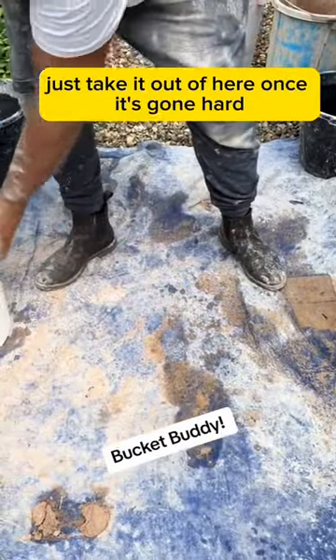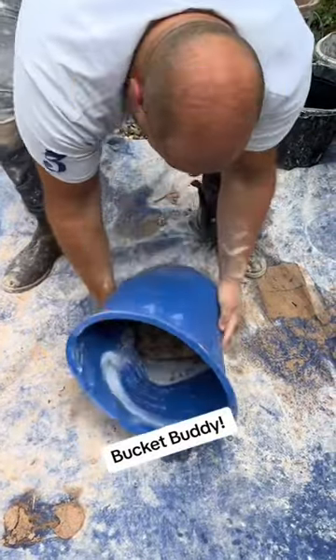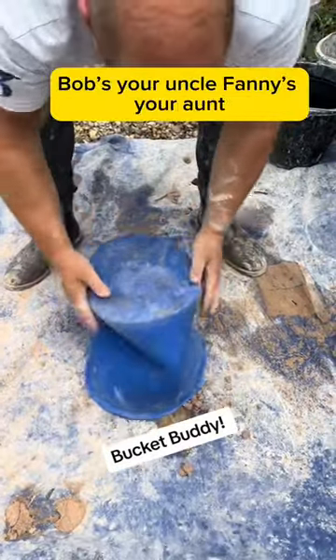I've been sent the new Marshalltown Bucket Trail — it's like an ice cream scooper. I like that. Basically, just take it out of here once it's gone hard. No need to clean the bucket out. Give it a little wiggle, smash it out like that. Bob's your uncle's manager's aunt.